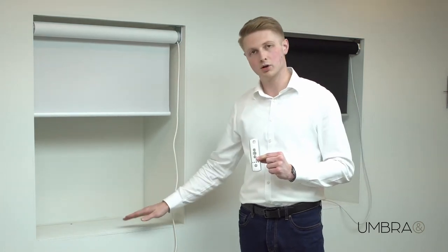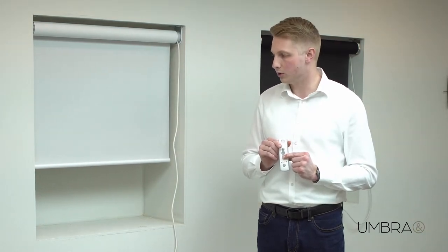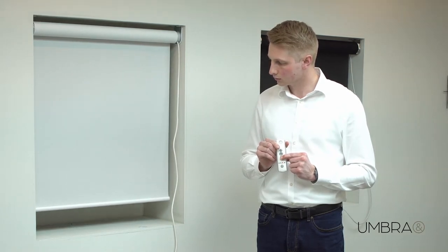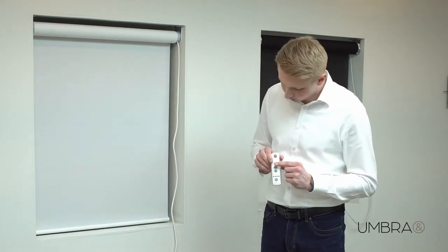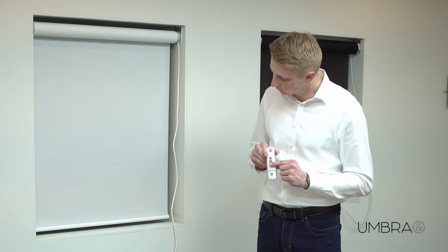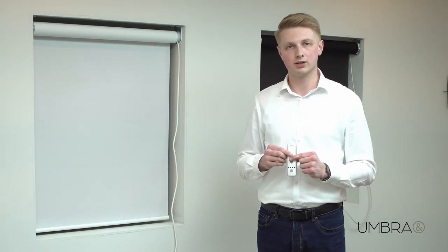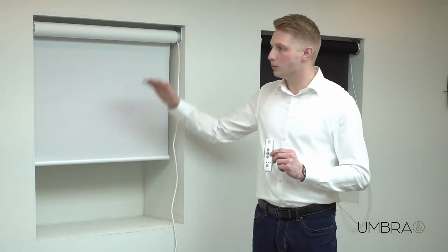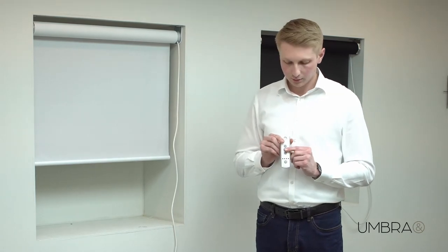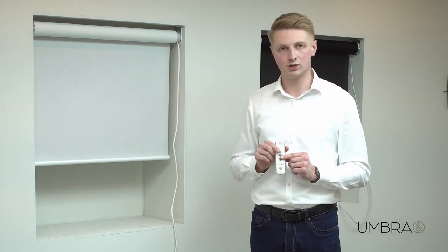I now want to set the bottom limit position. I'm going to press and hold the down button until I get to that bottom limit. This is where I want my bottom limit to be — I might just nudge it slightly. I'm happy with that. I'm now going to press the up and the MY buttons together and the blind is going to travel by itself. To stop it, press the MY button once. If you're happy with those limit positions, press and hold the MY button until it shunts. That confirms that those limit positions are now being set.